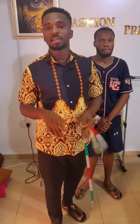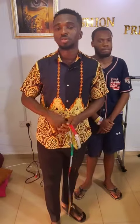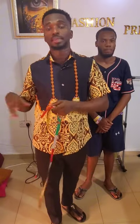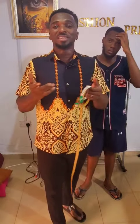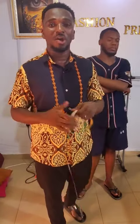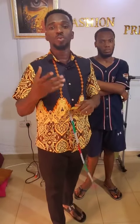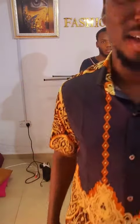In due course, I will also provide more insights on other areas of measurement, including the agbada for adults, the dashiki for adults, measurements for kids, and other clothing patterns. Thank you guys for watching — please comment, ask questions, leave suggestions, and like the video if you found it helpful. See you in the next video, bye bye for now.